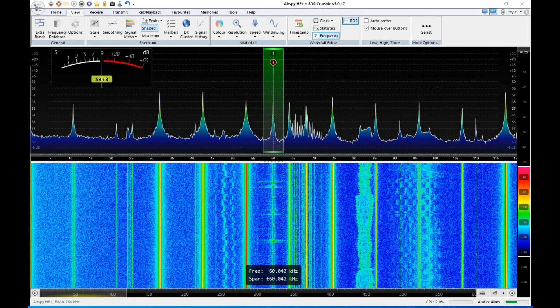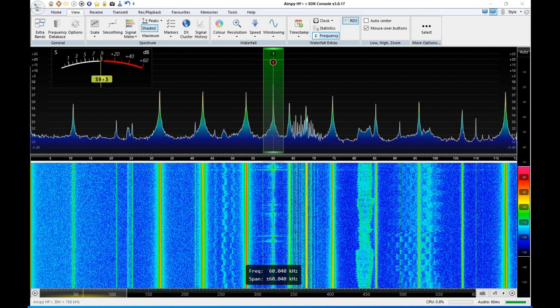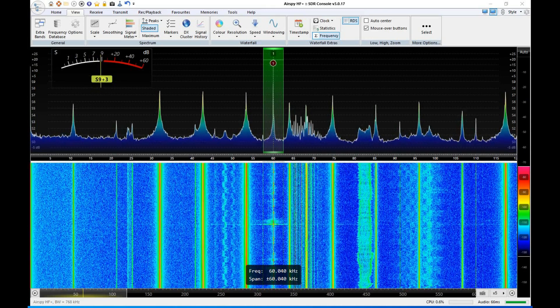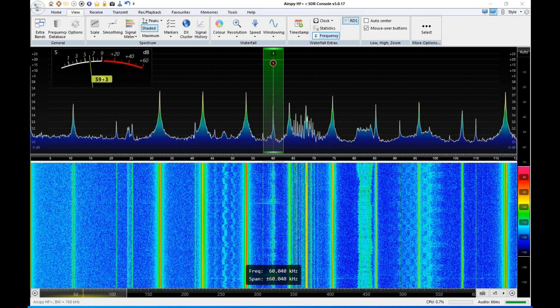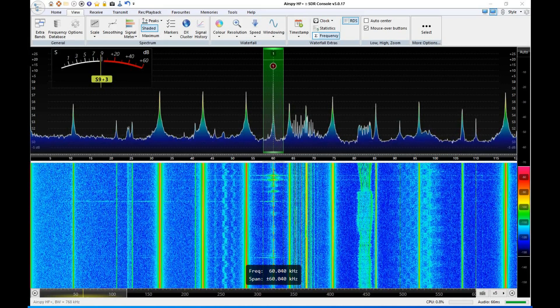Hey everybody, welcome back. My name is Paul, W1VLF, and I wanted to do a follow-up on last night's video about common mode chokes and the conducted noise following the coax cable out to the antenna.